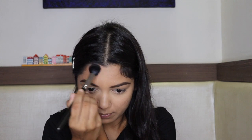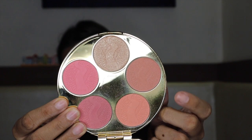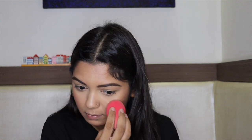Whenever you do bronzer or contour, make sure you blend it well, otherwise it will look pretty stark. I'm also applying it along the jawline and hairline, then blending it out. I blend it into my apple cheeks with a brush and then go over it with a sponge with my blush so it looks more natural.